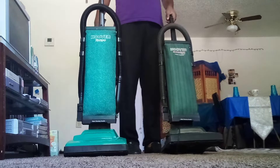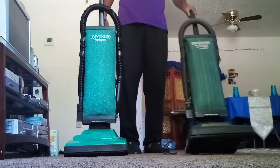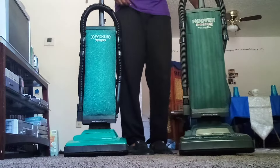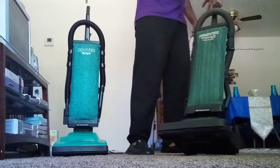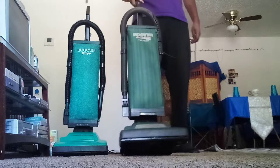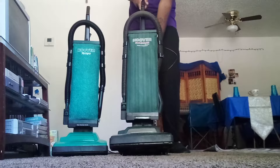My bad, man — my phone keeps getting hit up every time I'm doing a video. Somebody wants to text me or call me, all up in my business. Anyway, here goes the Hoover Soft and Light with a working headlight.